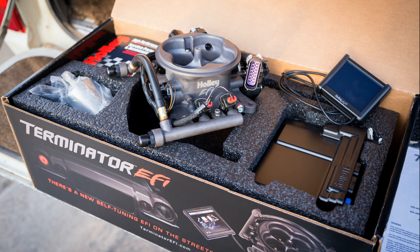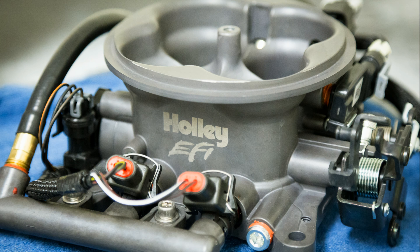Holley's Terminator EFI is a self-learning fuel injection system designed to retrofit onto any carbureted engine with a 4,150 mating flange to make it run like a modern engine. By adding a throttle body with fuel injectors plus an ECU and a host of sensors, the system can monitor itself and make adjustments on the fly, just like a factory fuel-injected vehicle.